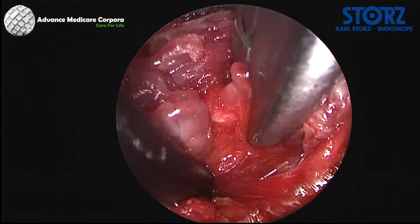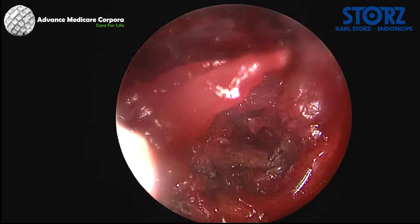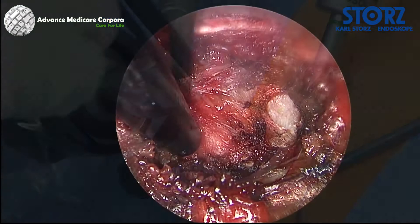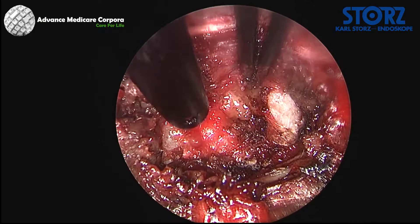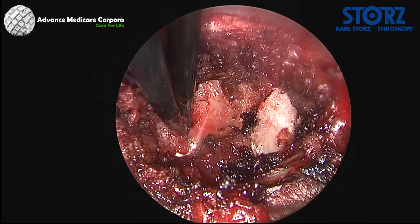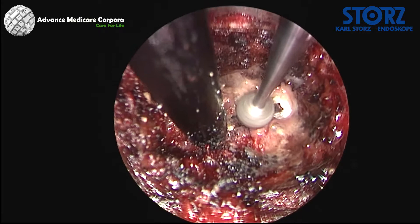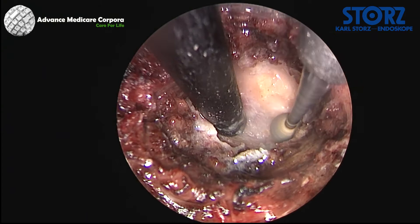Similar to the lumbar approach, the cervical approach usually starts by removing the soft tissue remaining on the lamina. Minor bleeding can be controlled with bipolar diathermy. Localization of the facet joint is critical for decompression of the nerve branch in the neural foramen. To expose the facet joint, the medial part of the joint is resected with a diamond burr and a Kerrison punch.